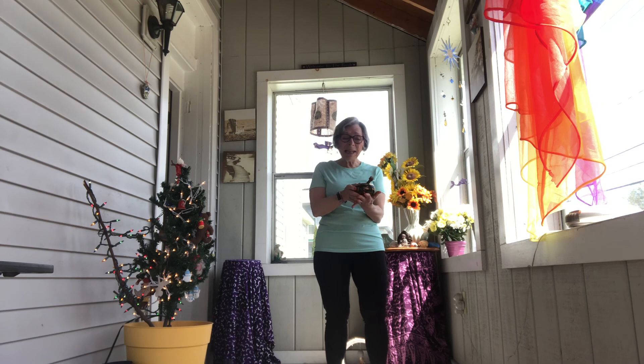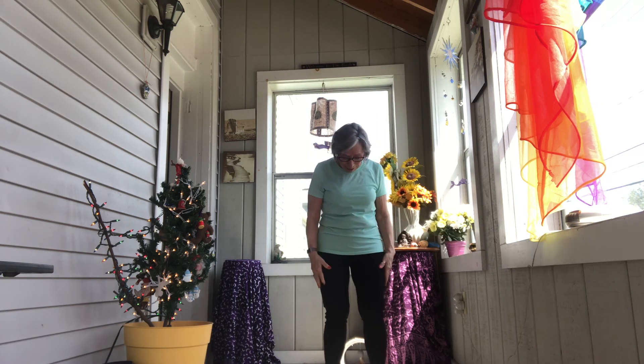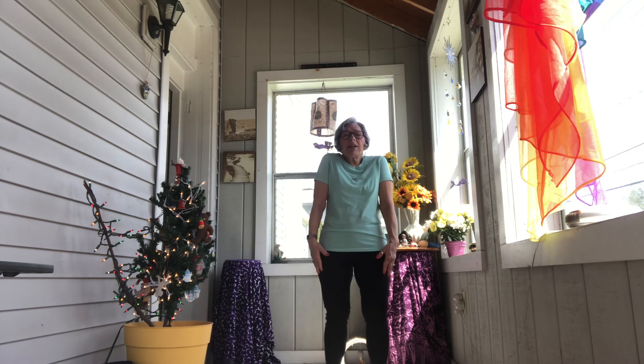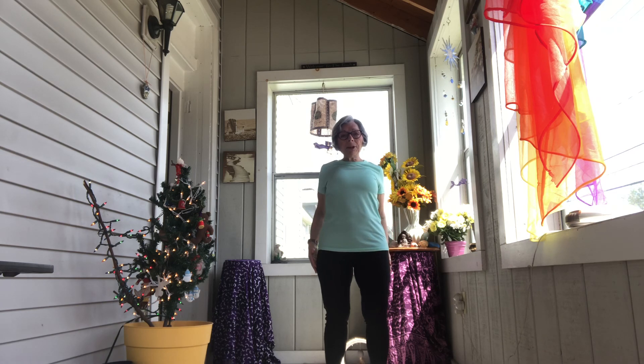Standing in mountain pose — your feet are about hip width apart, your back is relaxed, your knees are soft, your shoulders are relaxed, and your arms are gently hanging by your sides. Let's bring our shoulders up to our ears, squeeze them up there, and relax our shoulders down the back body.